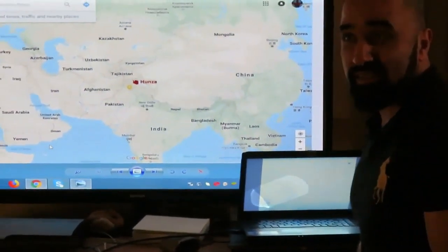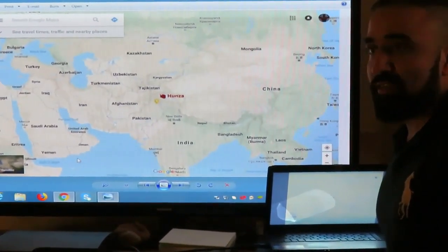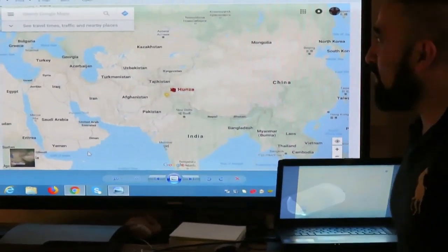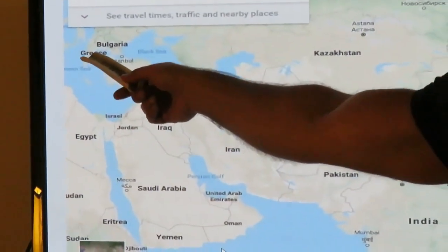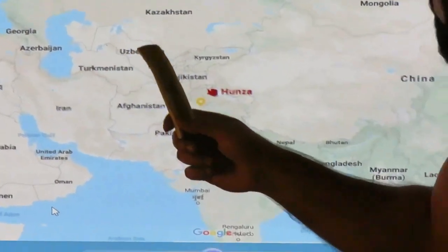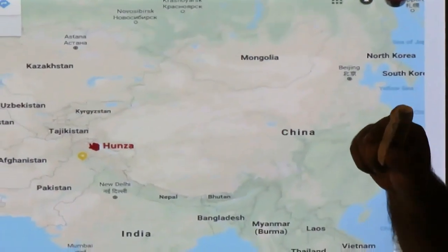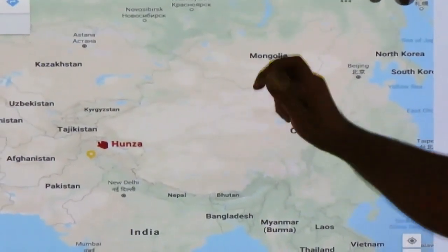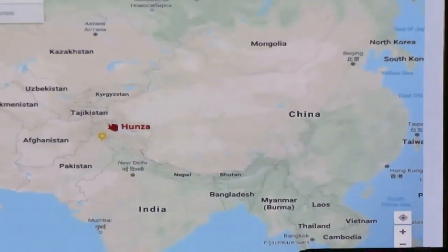There is a debate about our ancestry right now. Some people believe our ancestors came all the way from Macedonia and Greece with Alexander's tribes, some believe we are from Central Asia, and some say our ancestors are from Mongolia.